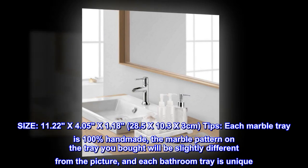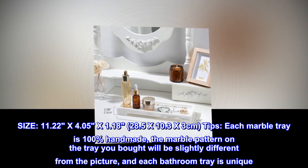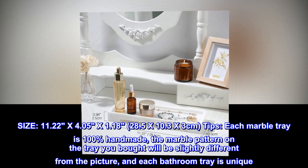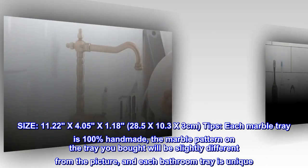Size: 11.22 x 4.05 x 1.18 inches (28.5 x 10.3 x 3 cm). Each marble tray is 100% handmade. The marble pattern on the tray you receive will be slightly different from the picture, and each bathroom tray is unique.